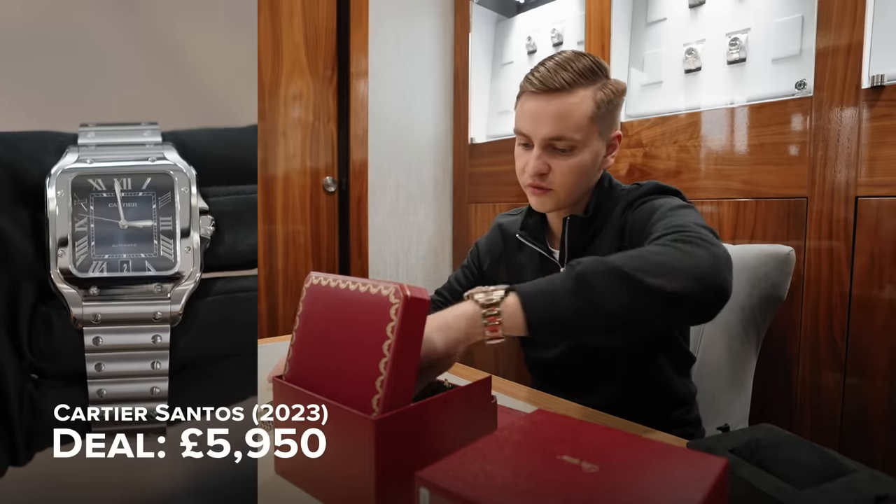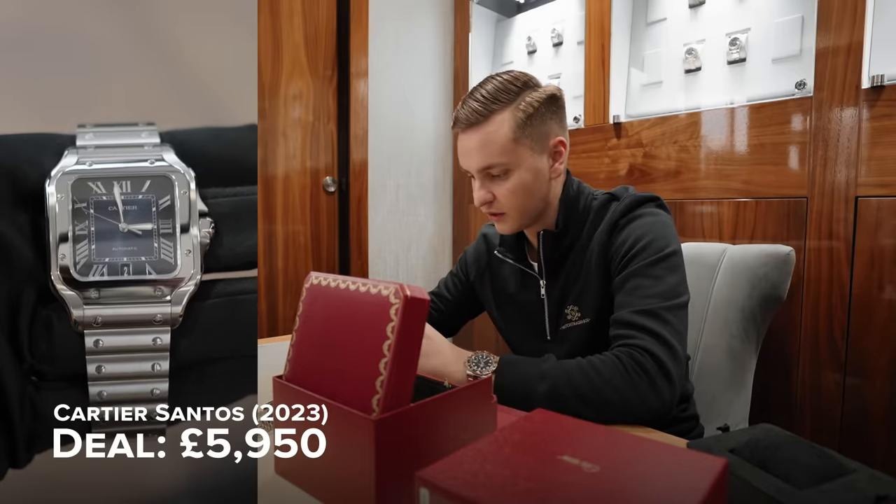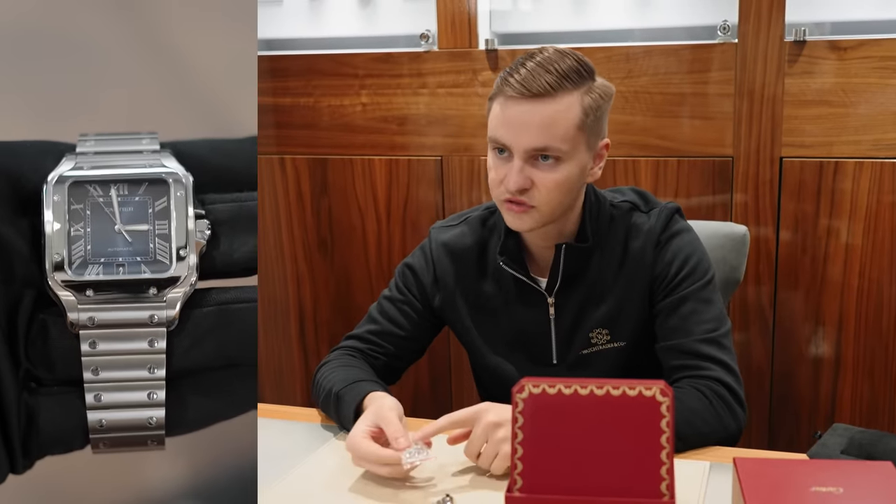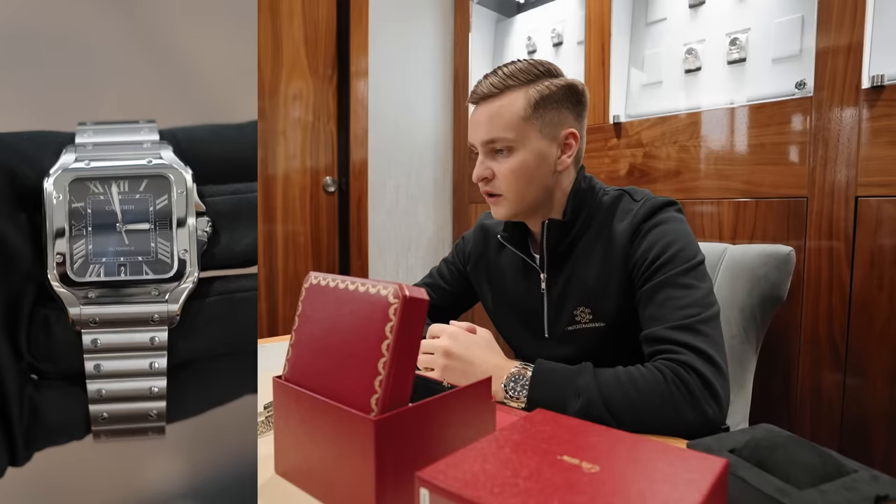Full set. So there's your warranty card, 2023 dated. Your little manual in here. And then you've got your clasp — the deployment that will go on the leather strap. Thank you as always. No problem at all.